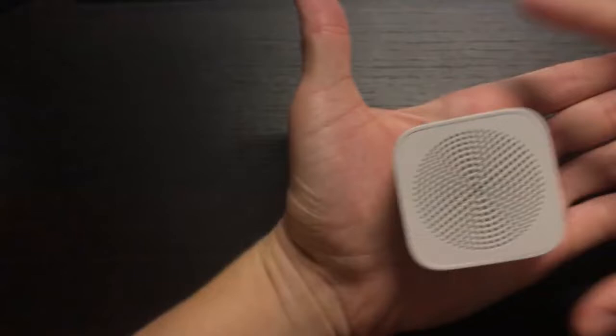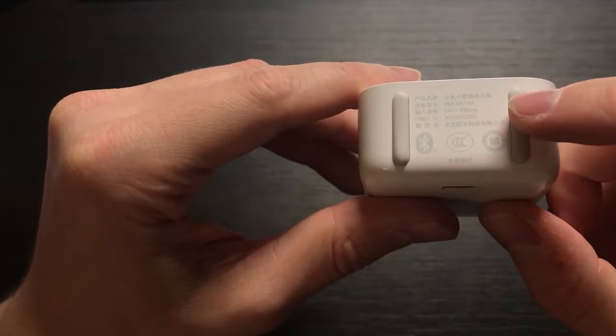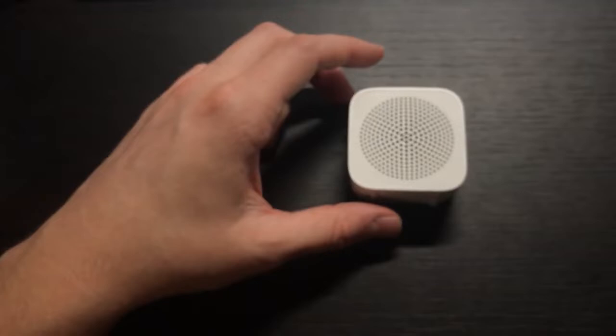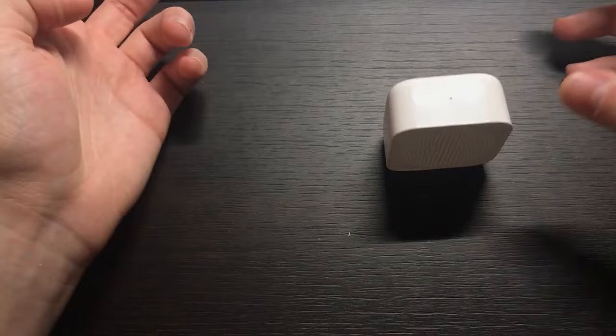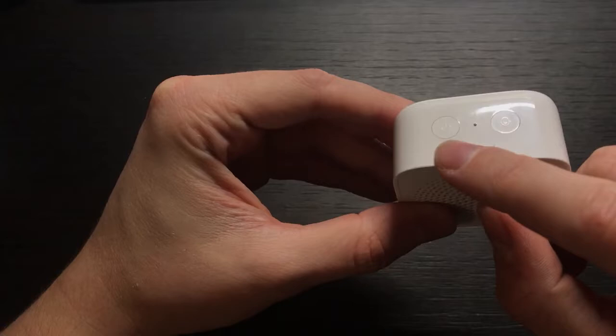That's how it looks — really, really small. On the bottom there's some rubber grip. There's the same description as on the box, including the date of production. You can place it lying flat or stand it up on the bottom — up to you. It's quite convenient; you can set it up to your needs. On top there's a microphone, so you can make calls from it, and there are two buttons: Power and Xiao Ai.